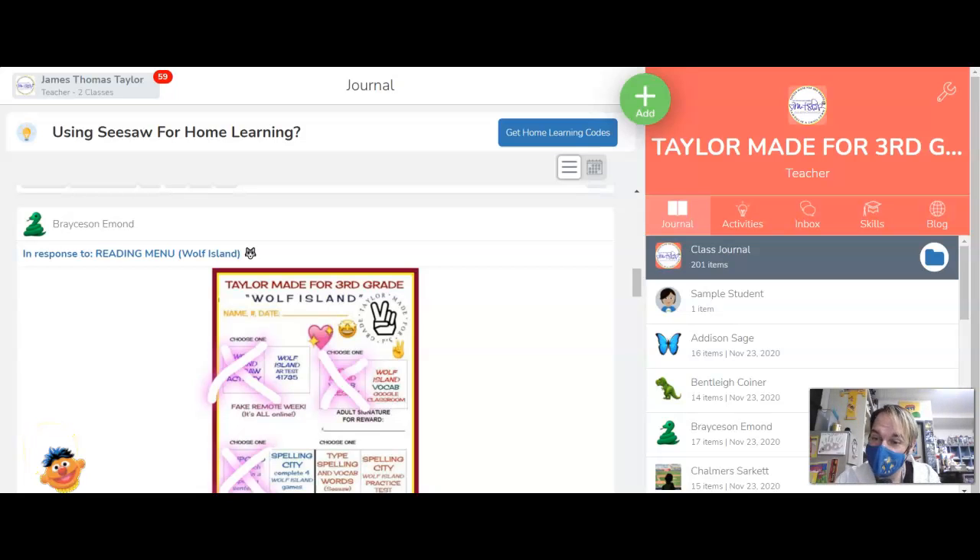Hello and welcome to TaylorMade for third grade, where I will show you how to disable students being able to see each other's work.